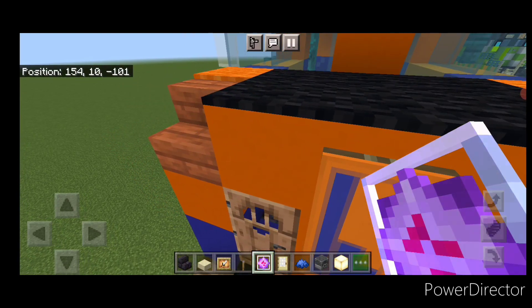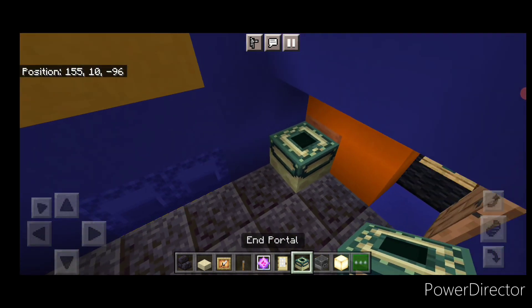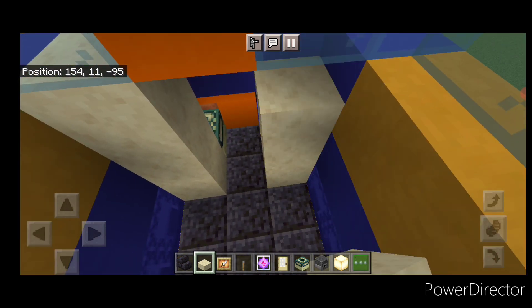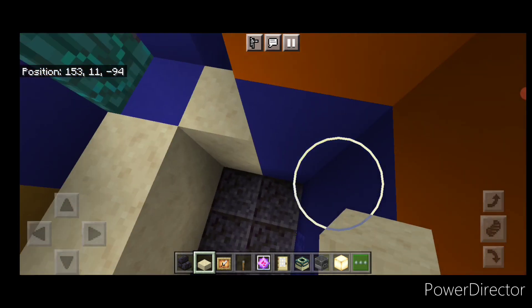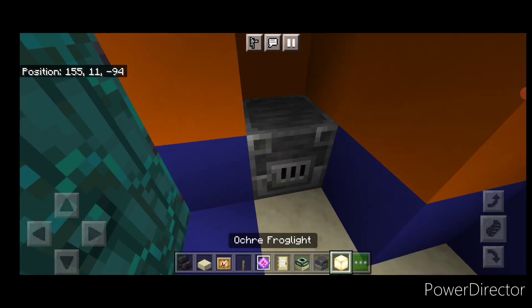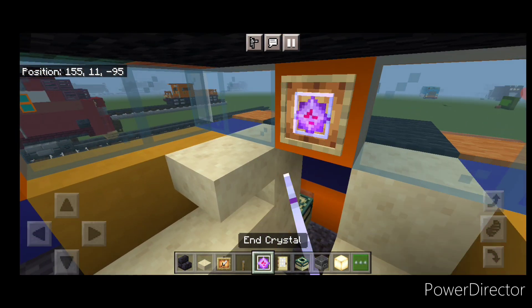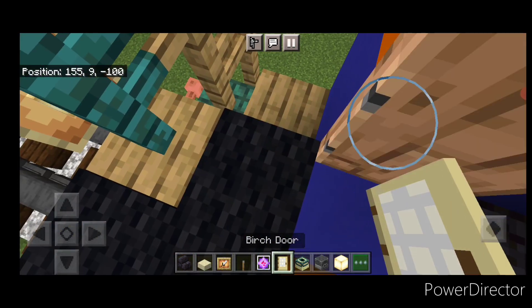Next up we'll do the interior — come in through the nose. In this corner, put an end portal. Then stack smooth sandstone slabs up to the window on this side and the same on this side. On these sides, stack the slabs up two blocks tall — two blocks tall on the back middle and two blocks tall over here. Use your slabs in the center to make stairs coming down. Back here, put a blast furnace and a frog light, then a stair on each side for seats, a slab over here. Up here a glow item frame with an end crystal. On this right hand side, a lever. Come down these stairs, turn around, and put a door right here. The interior is done.